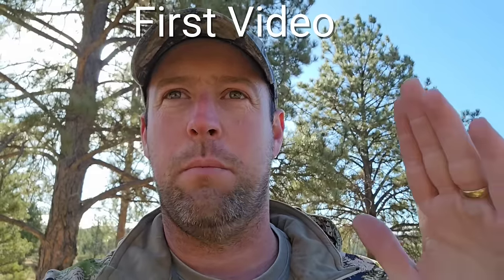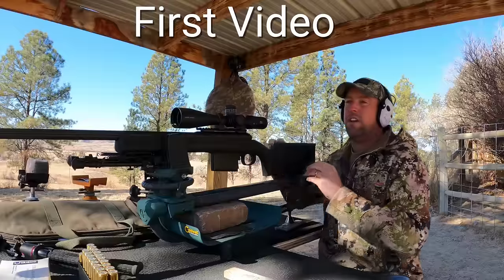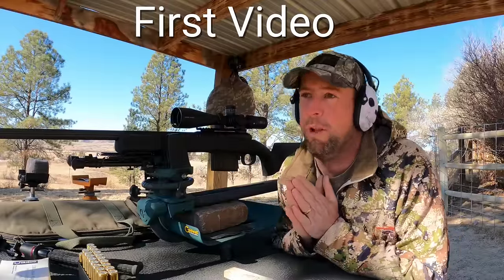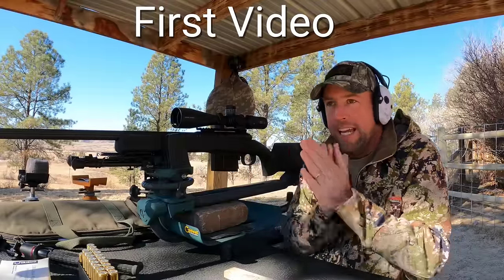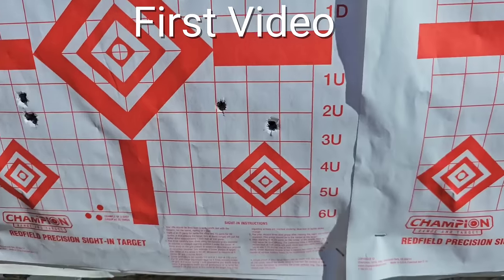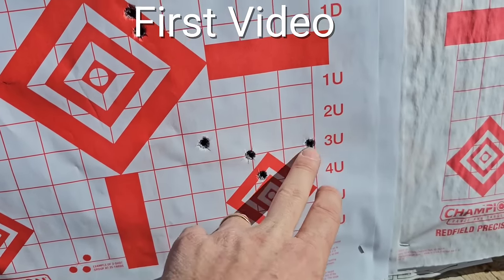It wasn't a lot, but it was enough that the suppressor was actually canted on the rifle. I was shocked. I got a shot here, a shot here, a shot here, and then the last group was those four right there after I let the barrel cool. If you didn't happen to see that video, go check it out - I'll have it linked at the end of this video so you get the back story on it.